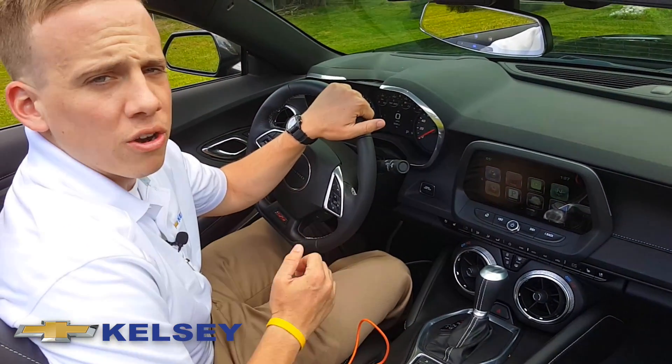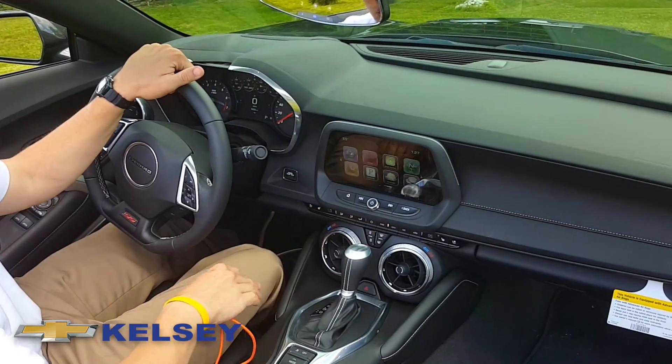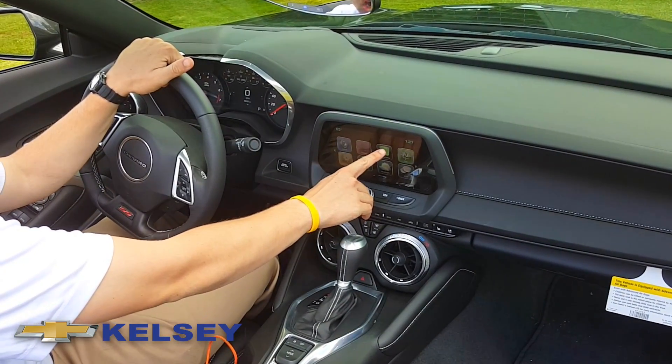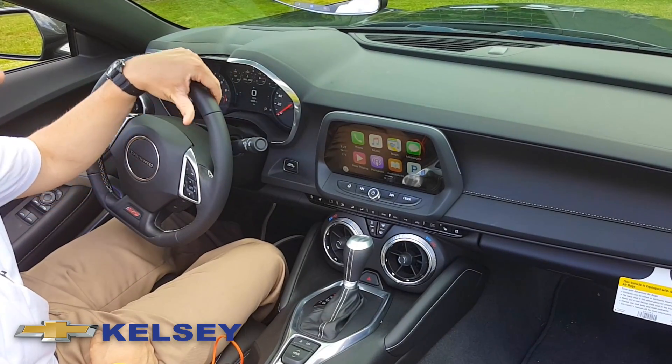The first time it's going to ask you to allow your iPhone to use Apple CarPlay, which I already have. So it'll come up here on your home screen. You'll click Apple CarPlay and you'll see different apps come up that are available to use.